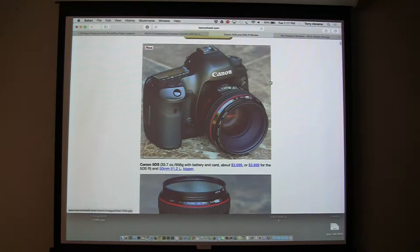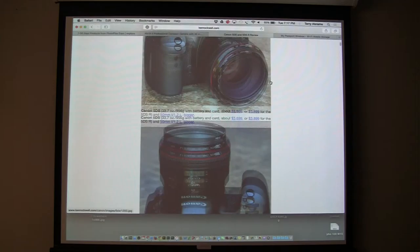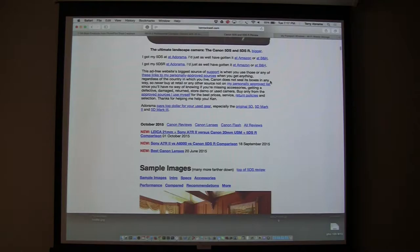However, I have some questions about the images I made with it. It seems to have something like chromatic aberration — you get a magenta cast — but it doesn't go away. I'm going to talk to Canon and see what's going on. It looks like chromatic aberration in the file — I'm going to show you.